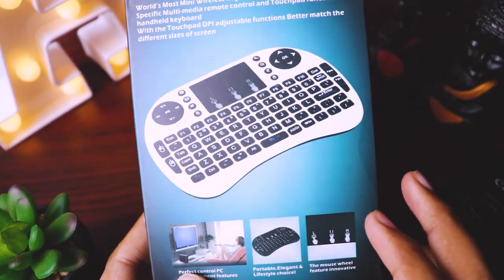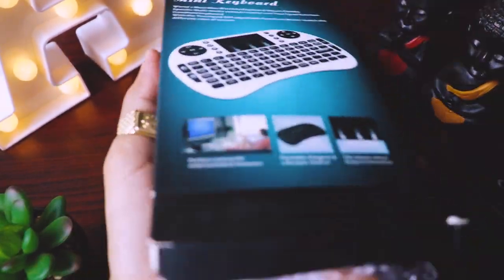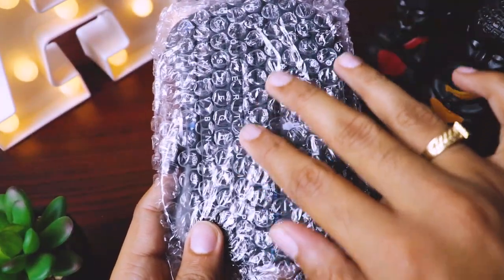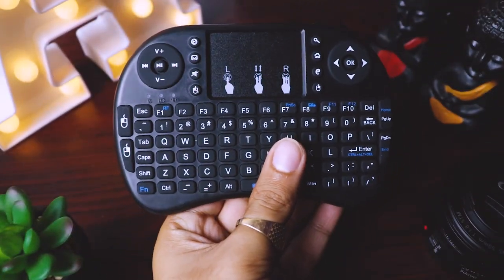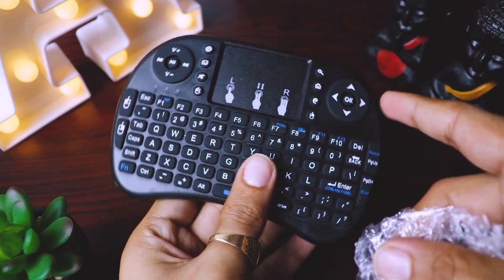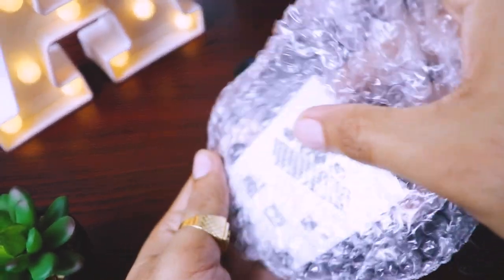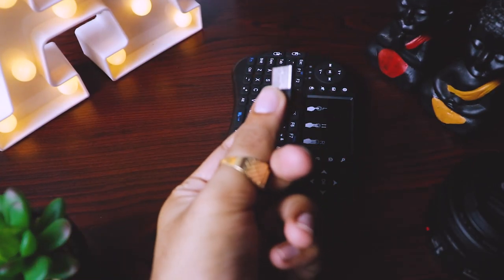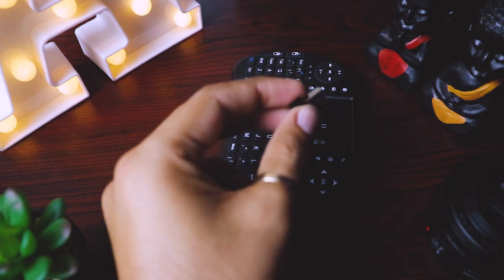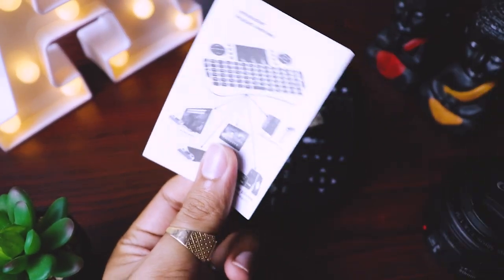So this is it. I'll quickly open the box and show you what contents we get. It comes in bubble wrap, which is good. So here is this mini wireless keyboard. I'll keep it aside and see what else we get. So here we get this USB dongle, which is good.